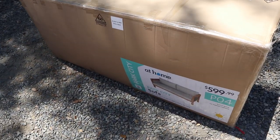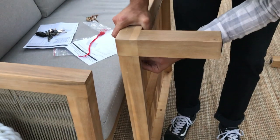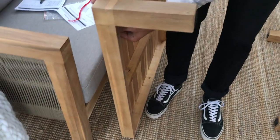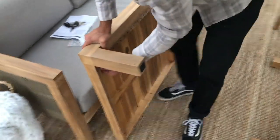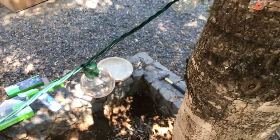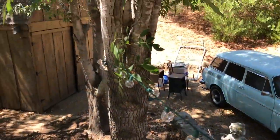Alright, so we are home! We ended up getting this couch. Everything is super easy to put together — it's all the same size screws and they just make it so simple. I'm currently on a ladder at home stringing lights.